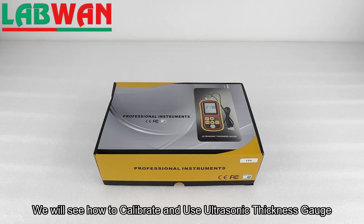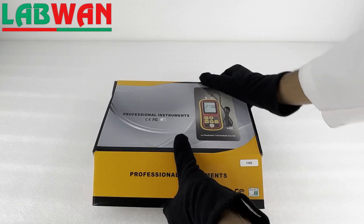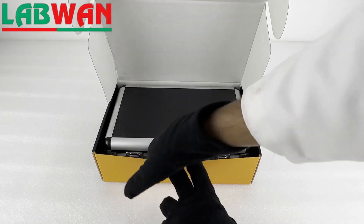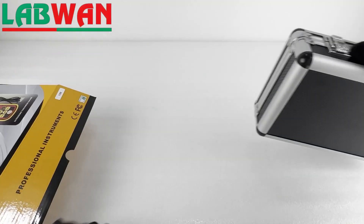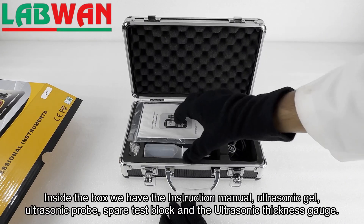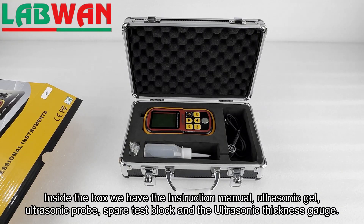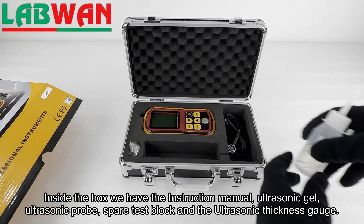We will see how to calibrate and use an ultrasonic thickness gauge. Inside the box we have the instruction manual, ultrasonic gel, ultrasonic probe, spare test block, and the ultrasonic thickness gauge.